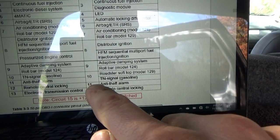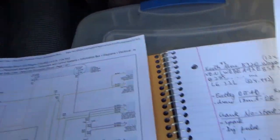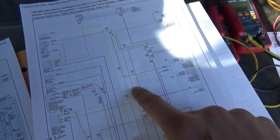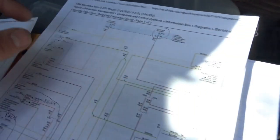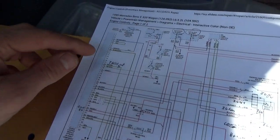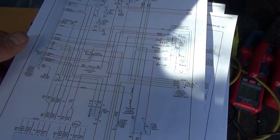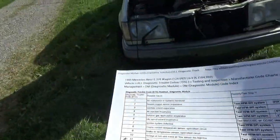It's interesting to see that pin 10 is the TN signal — the tachometer signal — which we can see on the engine control diagram. Pin 10 green/yellow goes to the AC compressor, the instrument cluster tach, and the ABS — basically anything that needs to know how fast the engine is turning. The engine control module puts that out on pin 18. So we can probe it right at the diagnostic connector, which is very cool.